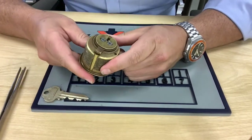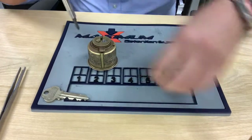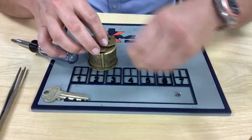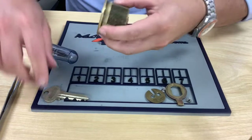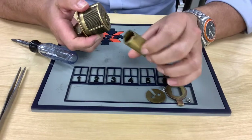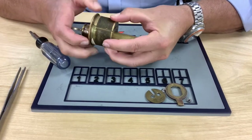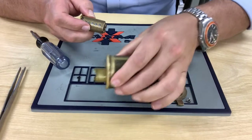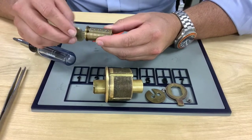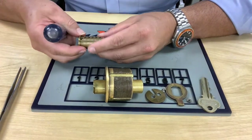We'll pull our key out and pull the screws off the back, then pull our cam off and set it to the side. Insert the key, turn it a quarter of a turn. You'll want to use your plug follower that's designed for this — just push it right through. That'll hold your springs and drivers in place, and then you can look at your plug and see that everything meets the shear line. Remove the key.